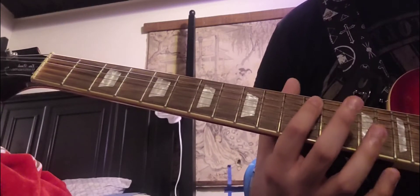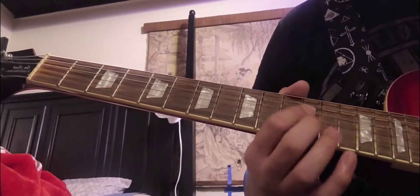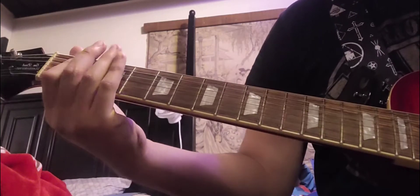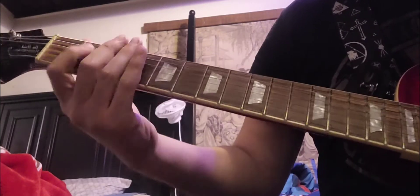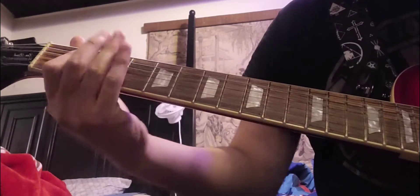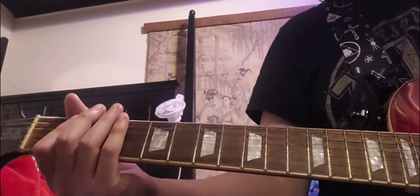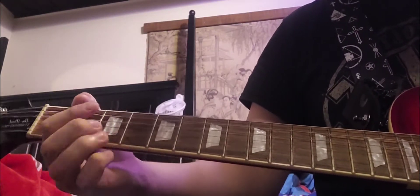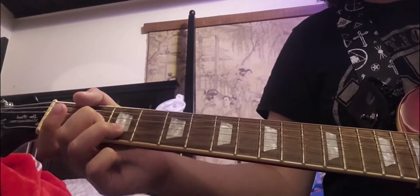When you reach the 12th fret, you're going to strike the 12th on the A string, 12th on the D string, and 12th on the G string, and then just slide up. It's going to have the wah pedal effect on so it won't sound as bad. You can always play over the actual song to figure it out if something's off.